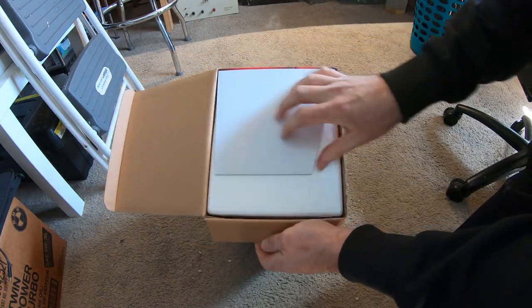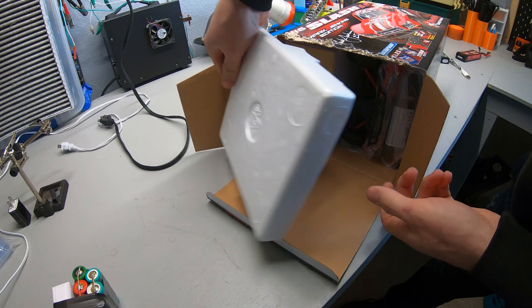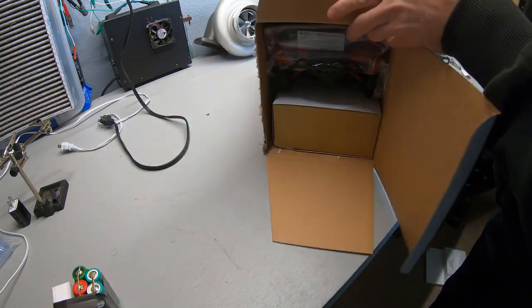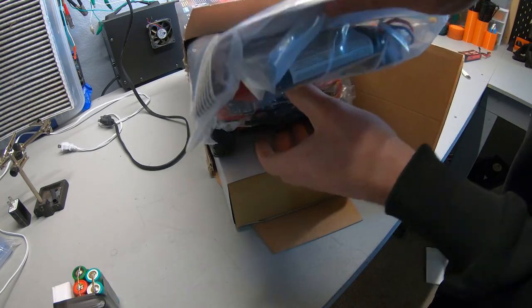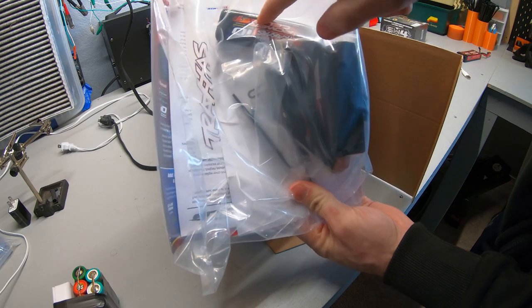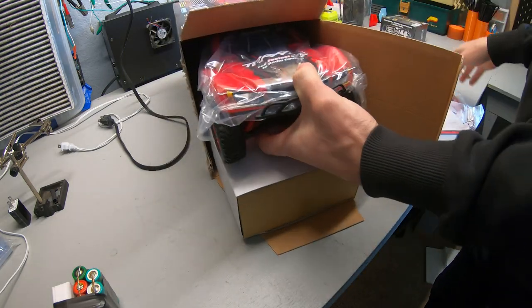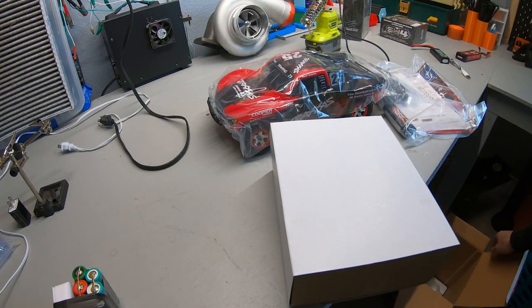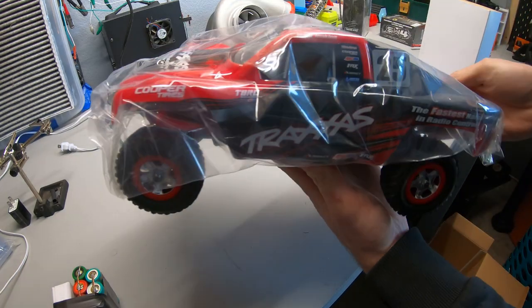Throw it back on the bench and go ahead and unbox it. In my opinion, there's nothing more satisfying in the world than getting to open a new RC car — it's just so satisfying. Got a bag of accessories, the nickel metal hydride pack, a 2-amp fast charger, a bunch of tools, the book, and some stickers.